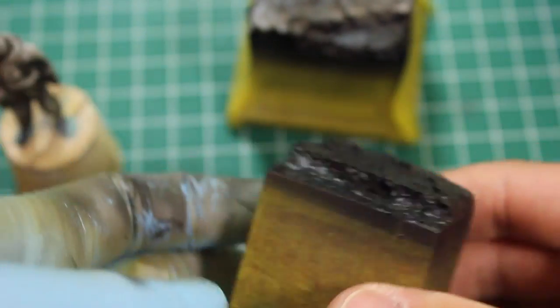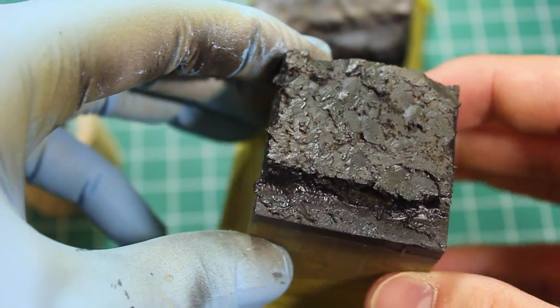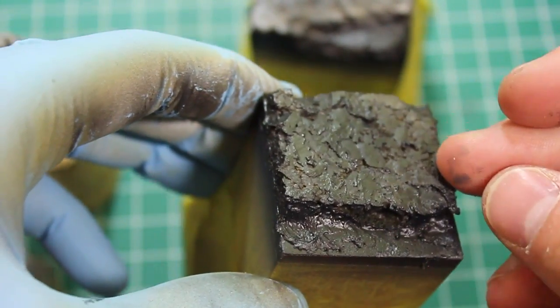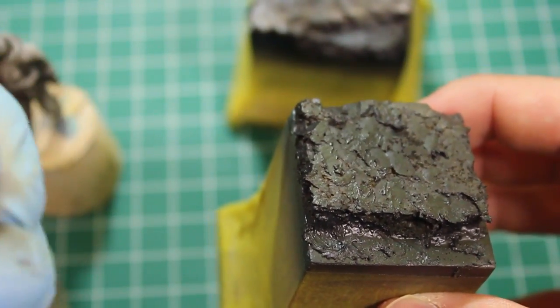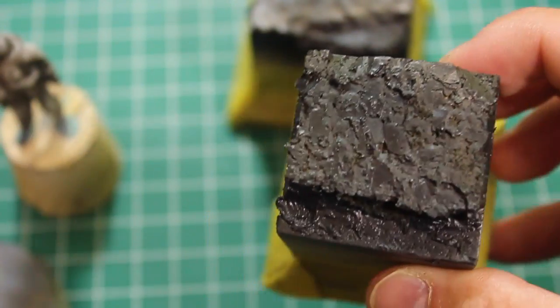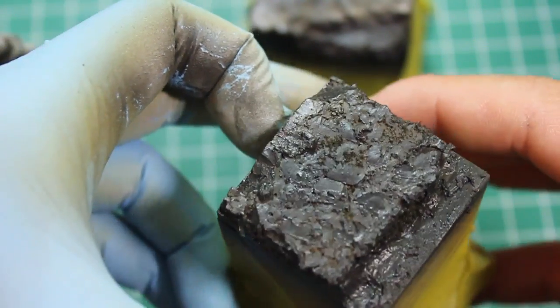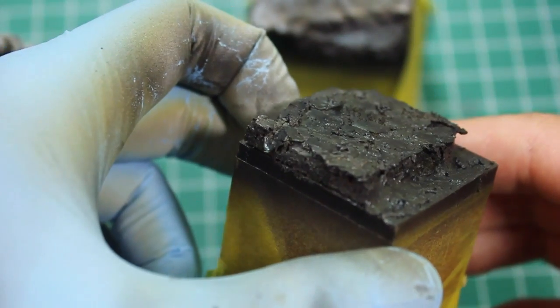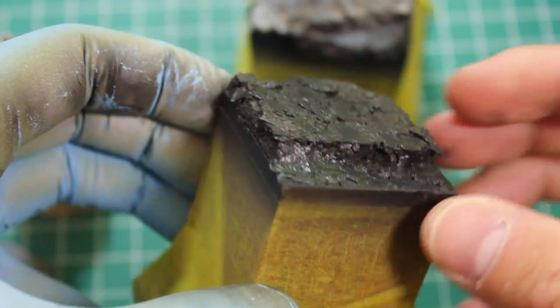For 35th scale pairs or even single figures, these things are fantastic. This is going to come along well. I am waiting, actually, to complete this until our MIG Ammo order arrives — we've got laser-cut ferns and their new leaves coming in in 35th scale. Putting leaves on a base is something I've wanted to do for a really long time, and I'm excited because it's going to blend everything in perfectly.